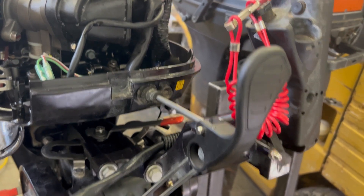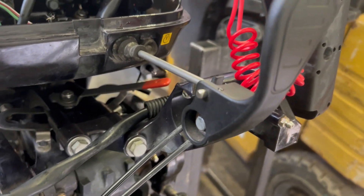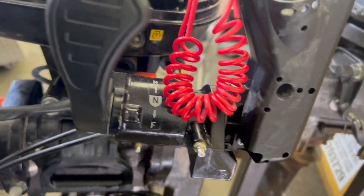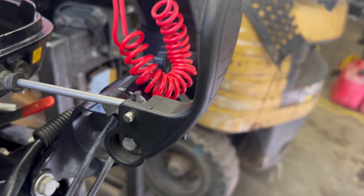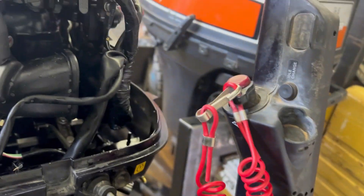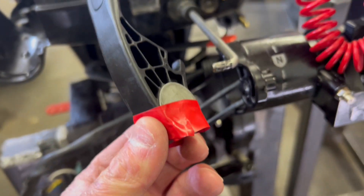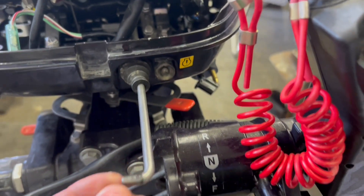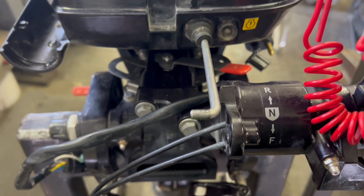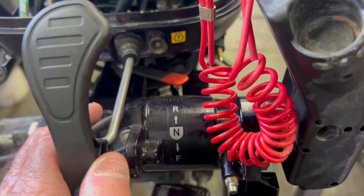The next step is to disconnect the shift handle from the rest of the handle. We're just going to take off this 10 millimeter bolt and then the handle piece will be separate from the steering handle. I put tape around the bolt — there's a washer on the back and it's really easy for it to fall off, so keep the bolt and washers all together. This is the shift cable that makes the motor shift into forward, neutral, or reverse, and this piece just slides on the cable when we put the new one back on.